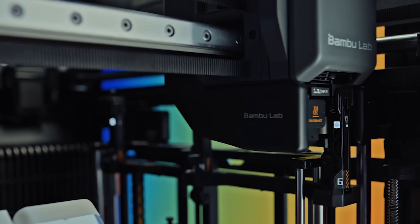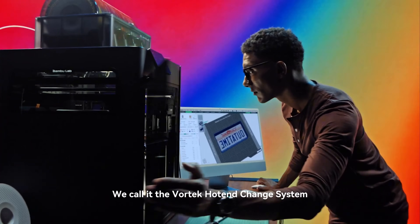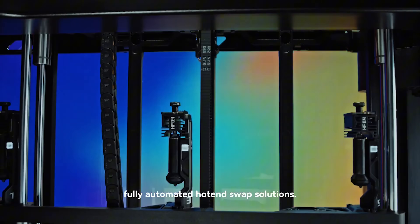I recorded that before the H2S came out, but with the H2S announcement there was also the announcement of the Vortec — it's a Bamboo Lab tool changer. I guess they really do listen to me. It looks neat. They call it the Vortec Hotend Change System — one of the first fully automated hotend swap solutions.